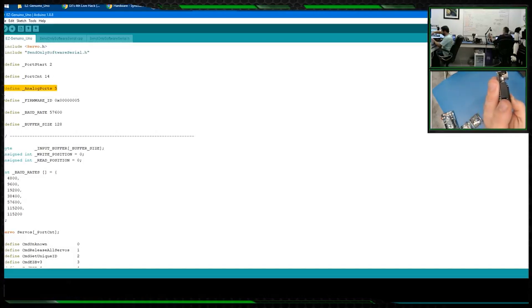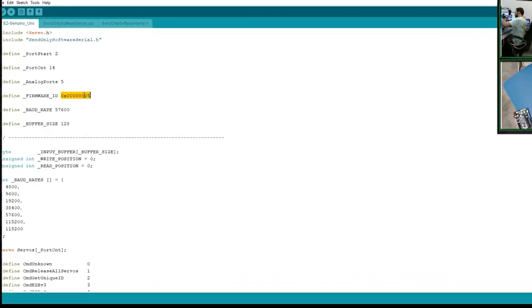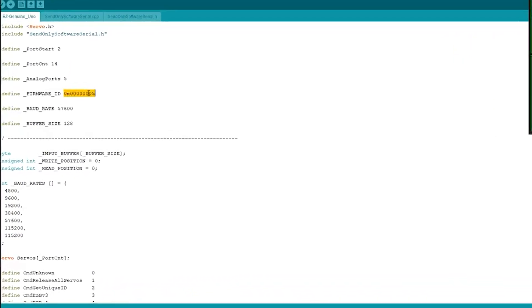There are actually six analog ports, and this is zero-indexed. Then we have the firmware ID — this is the ID that Easy Builder will recognize. Each different firmware that is created has a different ID associated with it, so Easy Builder knows exactly what it is and what functionalities it has.